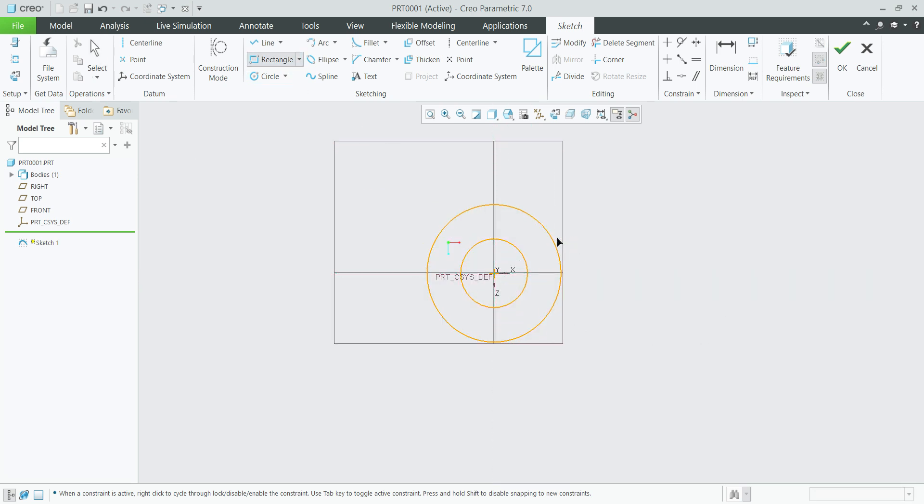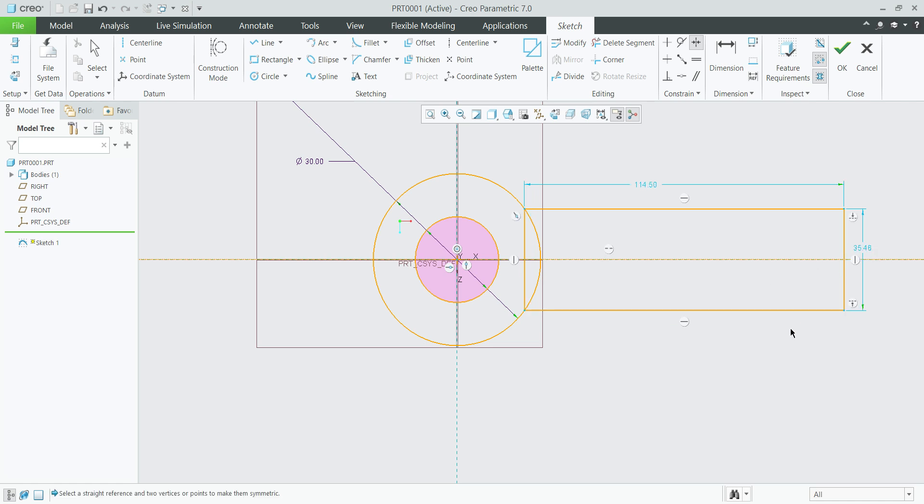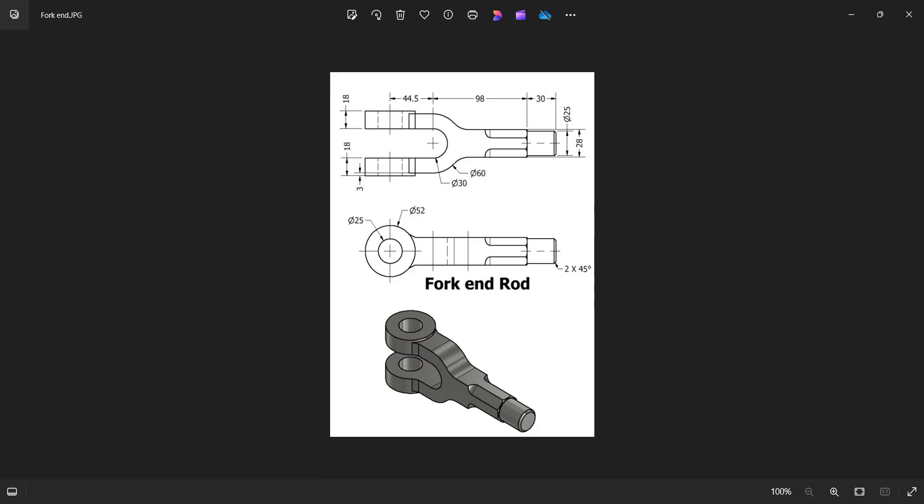Now select the rectangle and create the center lines. Select symmetric — select this, this, and this. This dimension is 28 mm. This distance here to here is 98 mm.